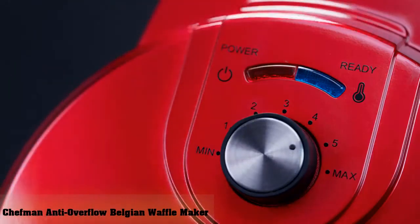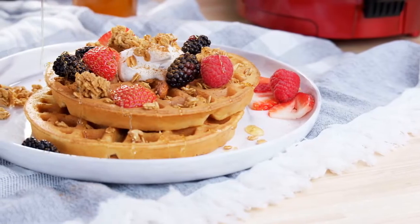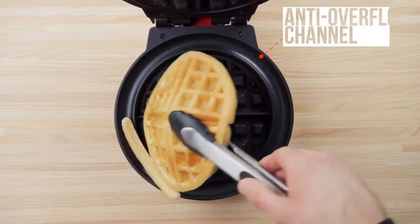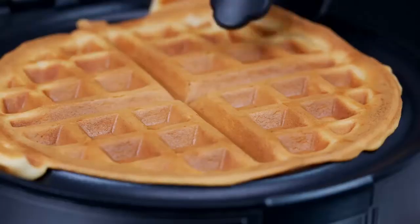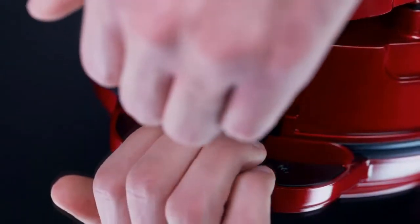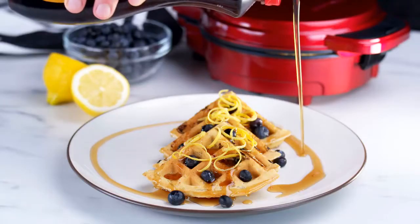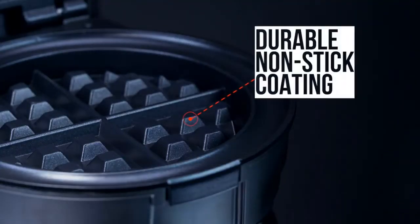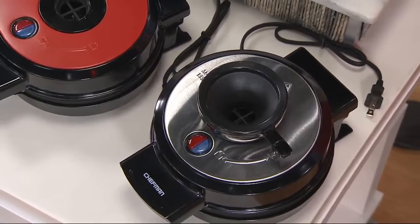Best for Personalized Doneness: Chefman Anti-Overflow Belgian Waffle Maker. The Chefman Anti-Overflow Belgian Waffle Maker is a great choice for Canadian households with varying doneness preferences. It features 7 shade presets, allowing you to customize doneness based on your preferences and achieve the perfect colour. Higher settings produce crispy, darker waffles, whereas lower settings produce lightly golden, softer waffles. A non-stick coating ensures cleanup is quick and easy, and prevents your waffles from sticking when removing them from the iron.